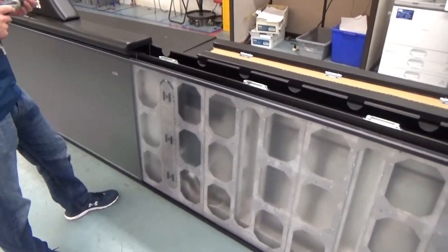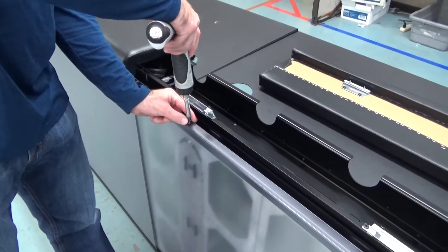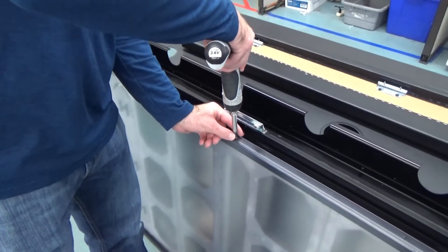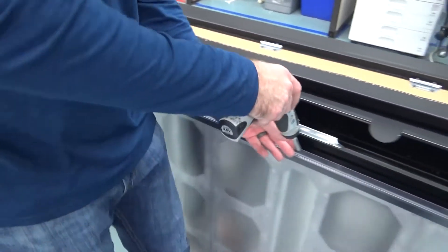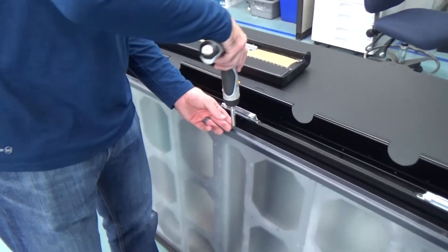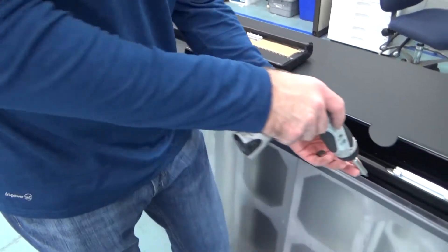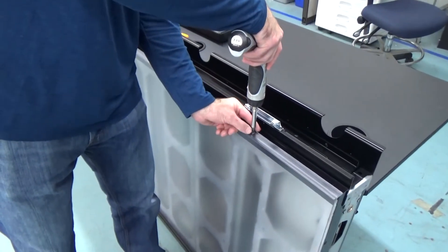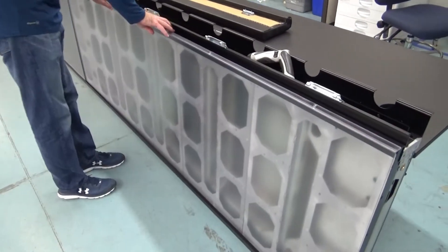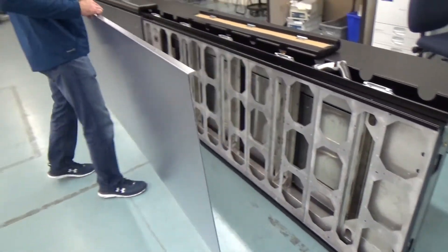After removing the top pad, you may now access and remove the face panel. Use a T25 Torx bit to loosen and remove the screws securing the face panel to the top flange. Next, hold the top of the plexiglass face panel outward, then lift the face panel upward to remove it.